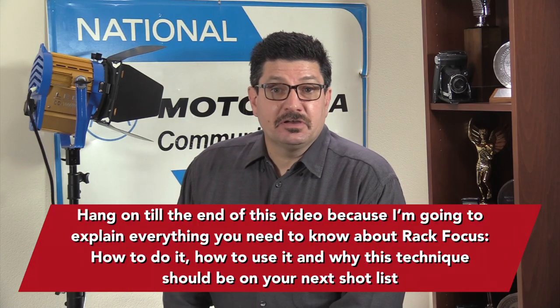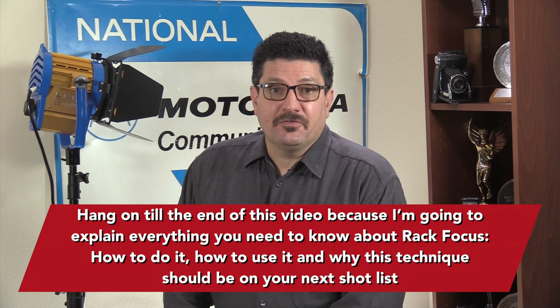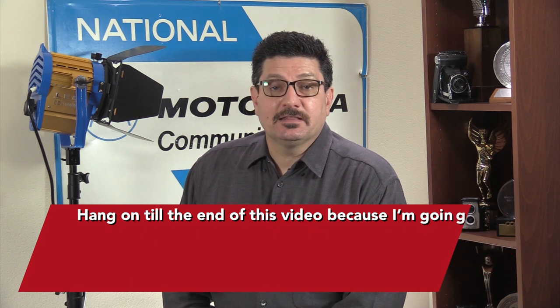Hang on till the end of this video because I'm going to explain everything you need to know about rack focus — how to do it, how to use it, and why this technique should be on your next shot list.